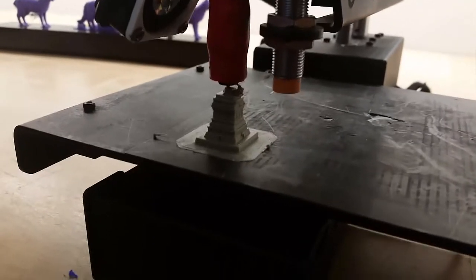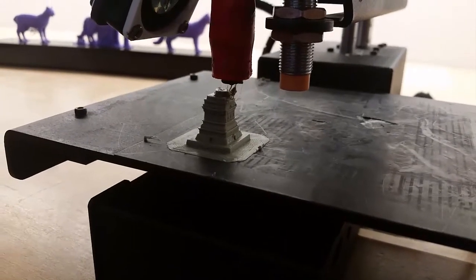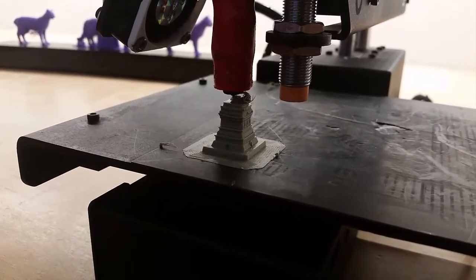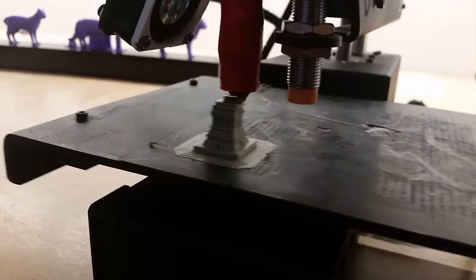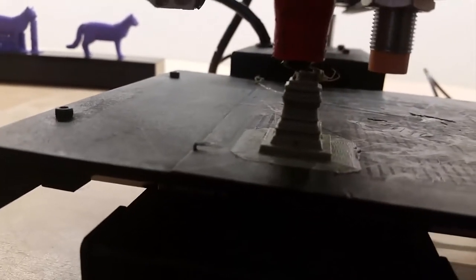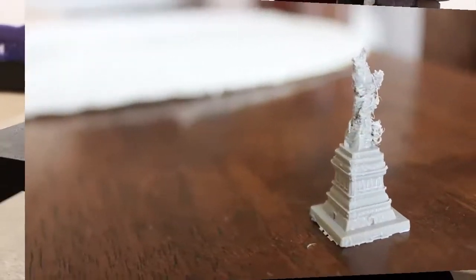This works by the printer placing down layer after layer of plastic. Each layer of plastic is cooled as it comes from the hot end by a little computer fan attached to it. After nearly an hour — precisely 56 minutes — it was complete, but as you can probably tell, it didn't come out quite perfectly.